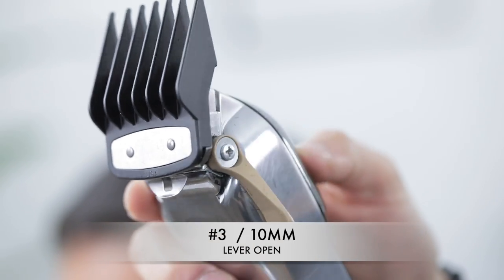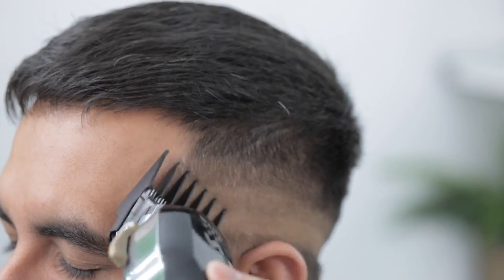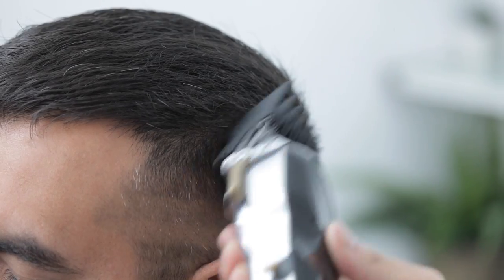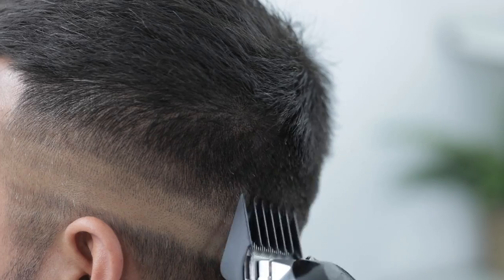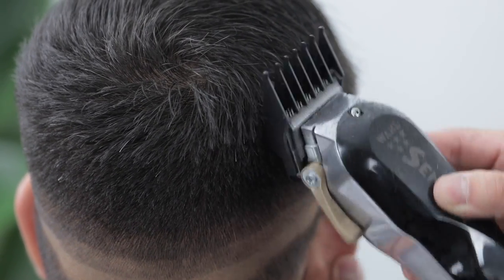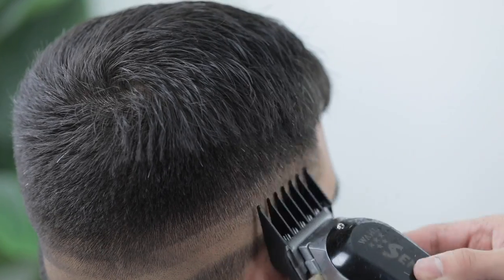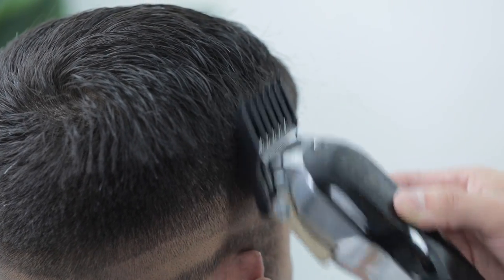Continuing the process with the number three guard, lever still fully open. Because we did that shear work initially to help blend the top to the side, this guard is basically going to blend right into the top. I do refine it with clipper over comb or even thinning shears over comb.